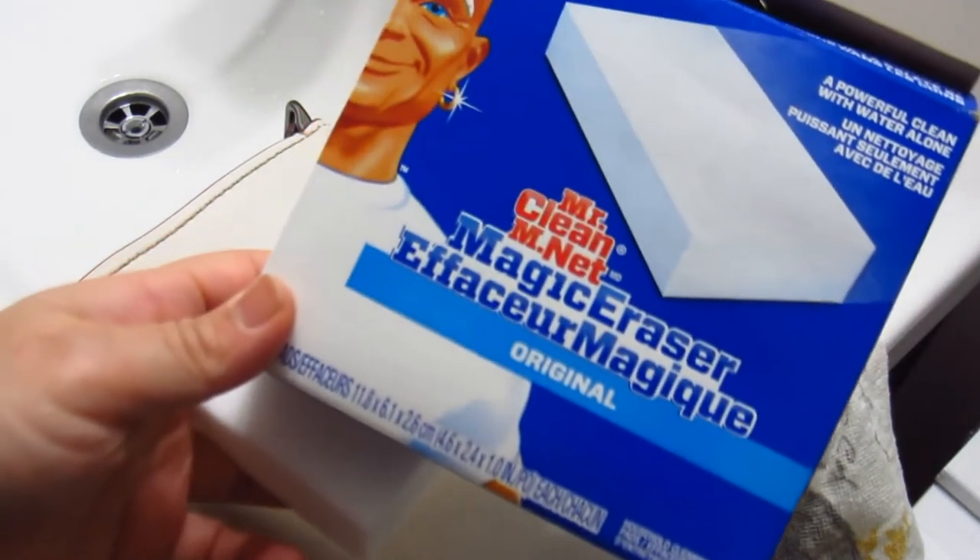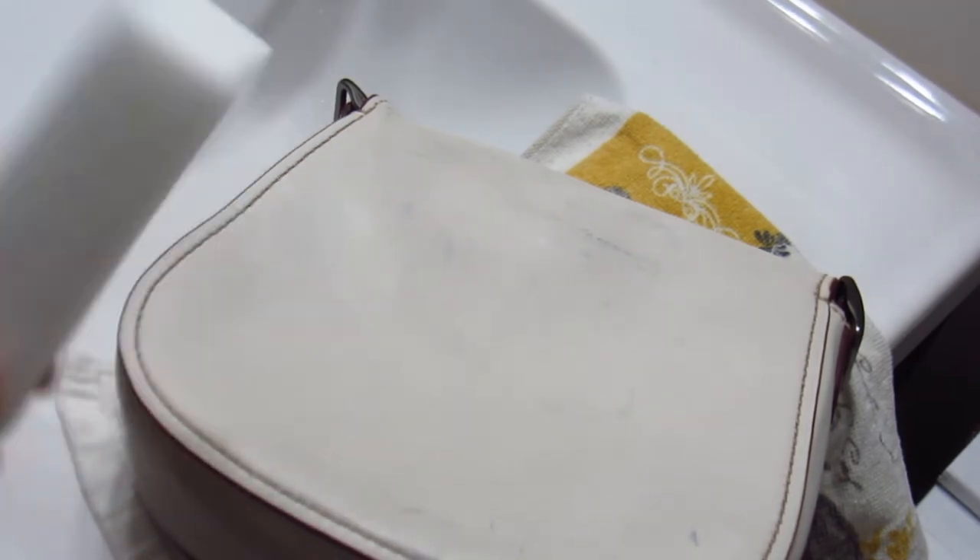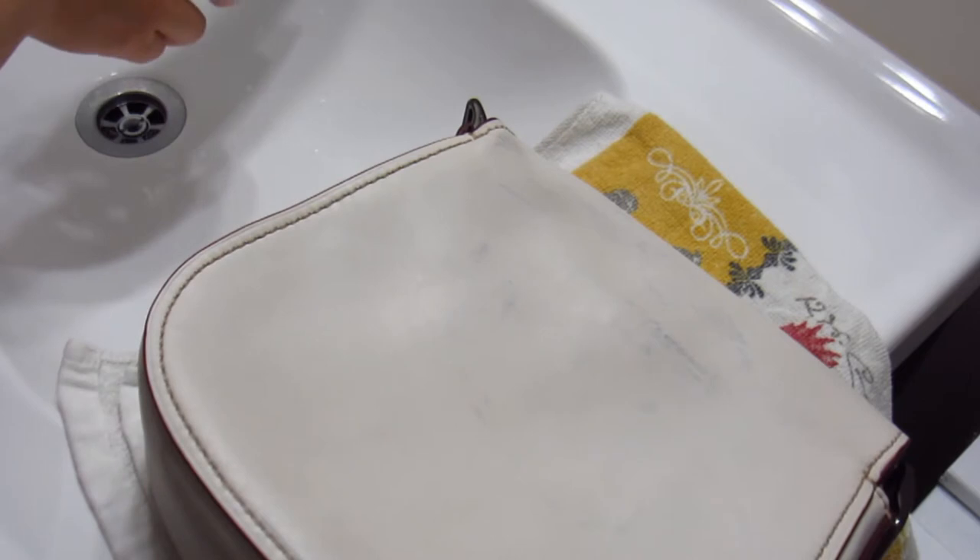We're going to try to get these big marks out. I got myself just a magic eraser — I've got this one laying around the house. Mr. Clean Magic Eraser. I've seen this done in other videos on YouTube on white purses, but I wasn't sure how old the stains were on those bags. I've also seen Magic Eraser used for car detailing on leather seats and they seem to work pretty well. So we'll find out — I'm going to just wet this one and hope for the best.